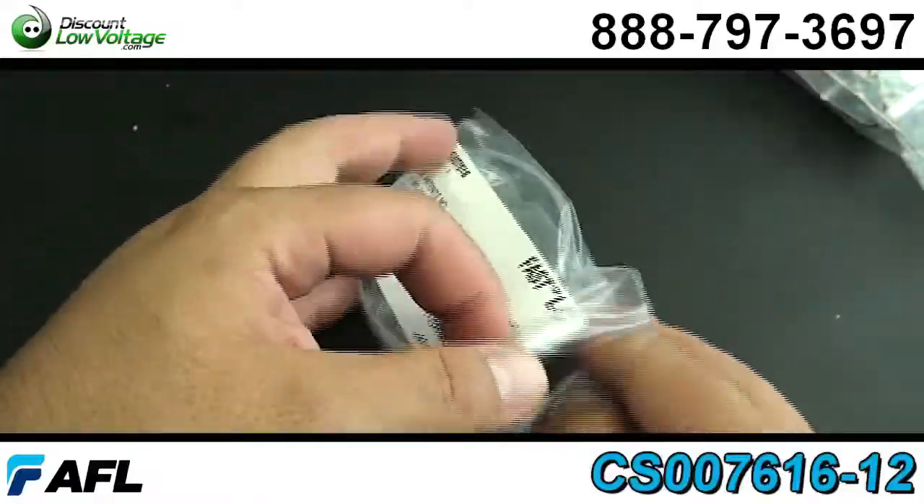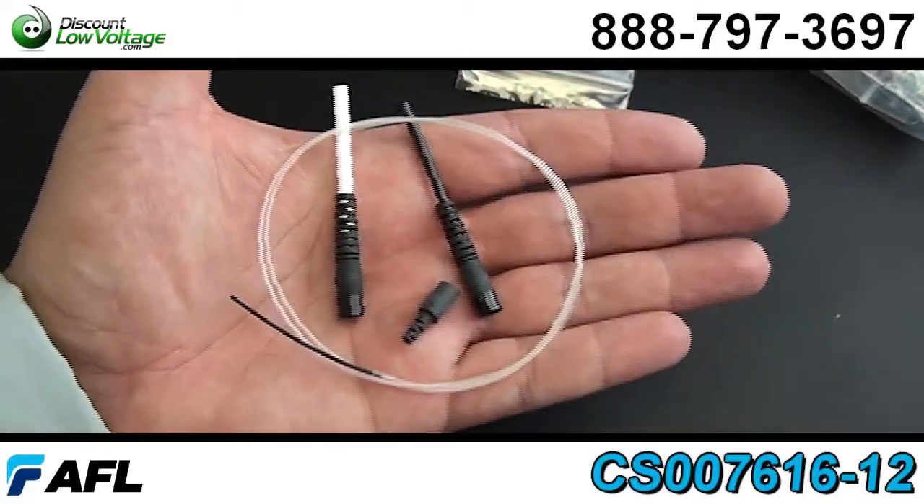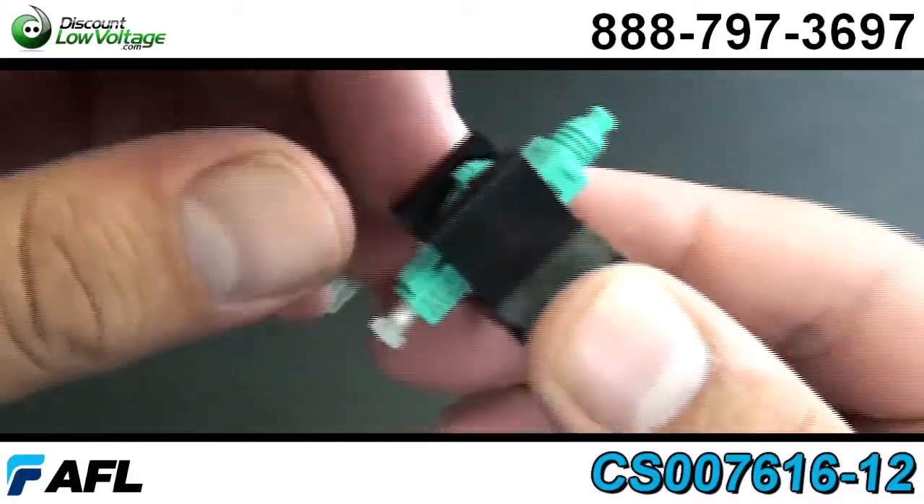Now these connectors are pre-stubbed and factory polished, no epoxy required, making your install at the job site nice and easy. Fiber can be re-seated up to three times.